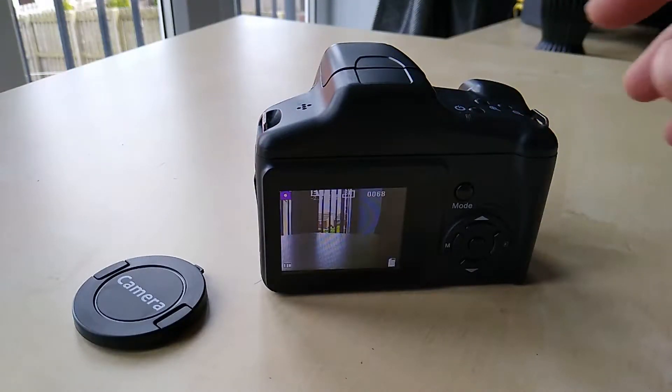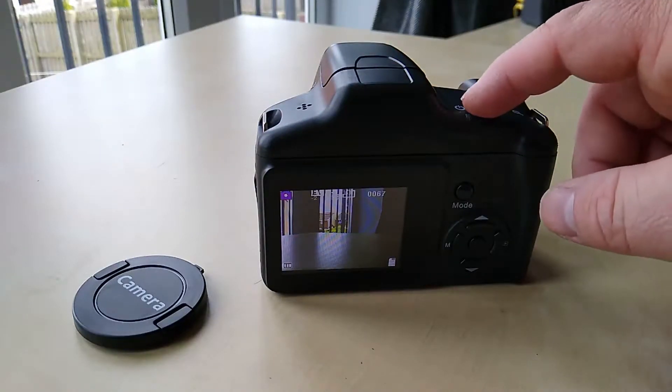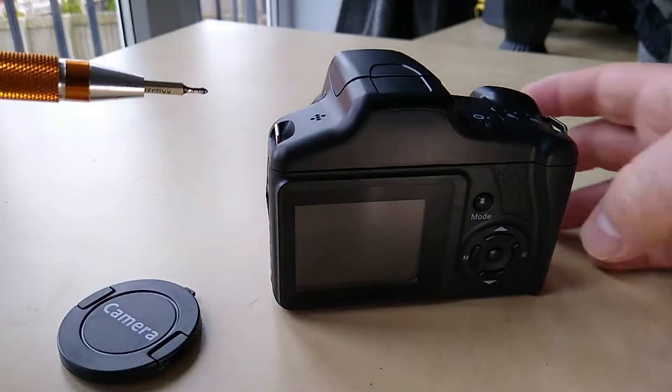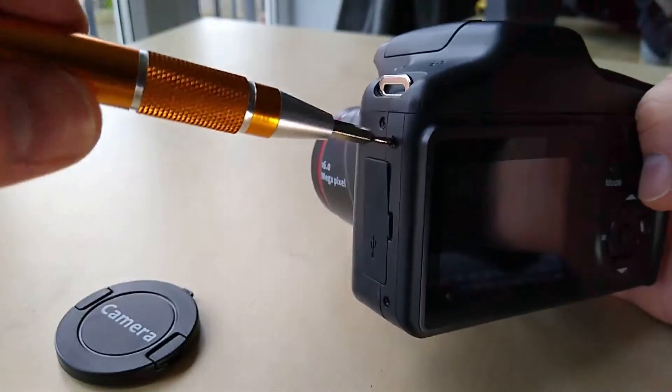We have time just to take one last photograph before we take it apart — this could be goodbye. Whilst I'd have liked to have used something a bit more heavy duty to take this thing apart, a small screwdriver is all that's needed.